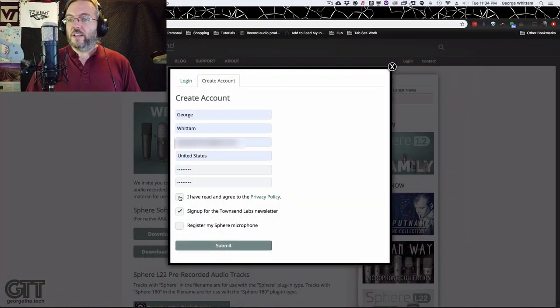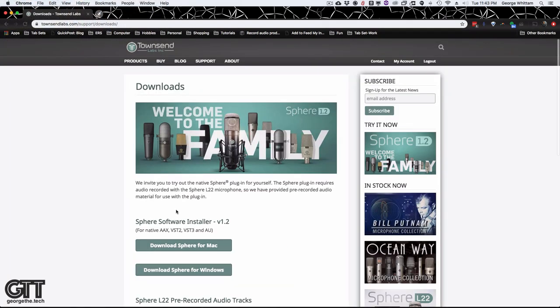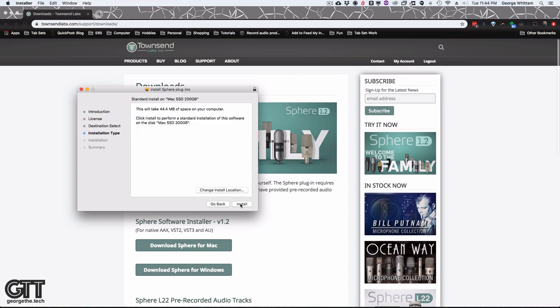To get the software, we have to make an account — everything these days requires accounts. I'm going to make my account, sign up for the newsletter, register the mic. Once you're finished registering and logged in, go to the downloads page and download your software. I'm on a Mac so I'm downloading Sphere for Mac, running the install package. I've got Pro Tools and other DAWs on this system, so I'm going to install all of the plugins.